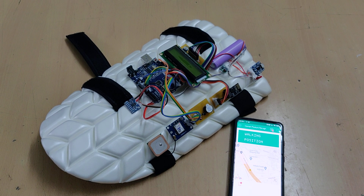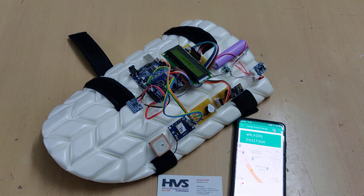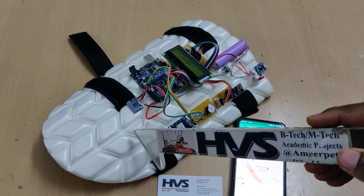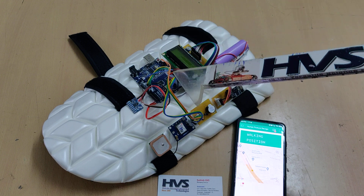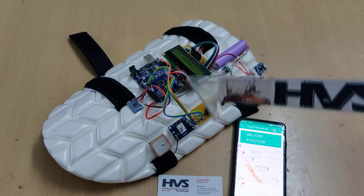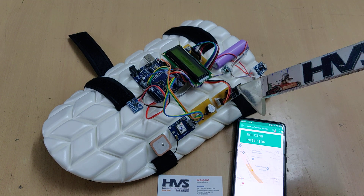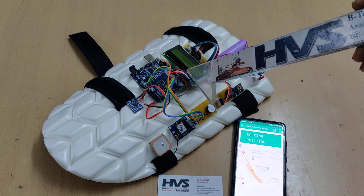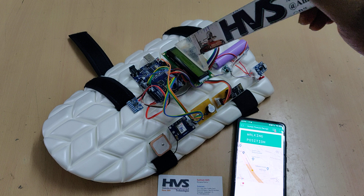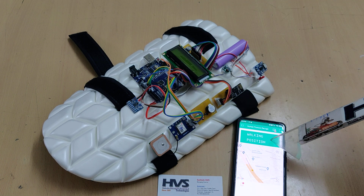Welcome to the first demonstration of a human posture recognition system along with fault detection and alerting using IoT. Here we are going to recognize the postures of a human — walking, sitting, standing, and also falling. Whenever a fault is detected, it will send notification alerts along with location details to the Blynk application using the ESP8266 Wi-Fi module. It continuously monitors postures and displays the status on the LCD screen, and the same message is displayed on the Blynk application LCD.